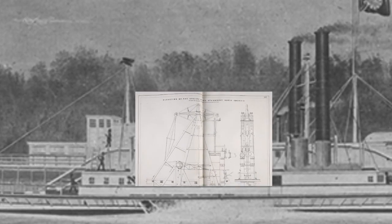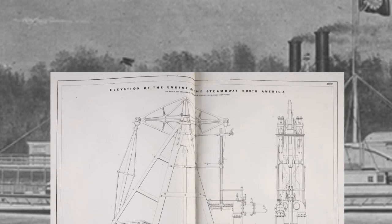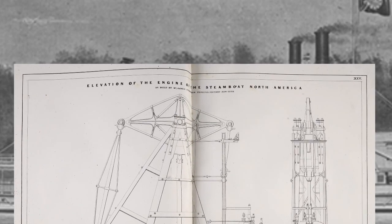The functional steam engine will be the first thing I'll be making. In the meantime, I will complete the overall plans of the boat.